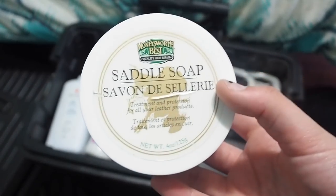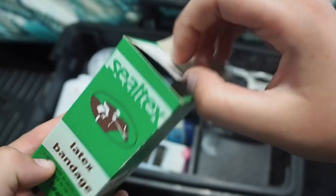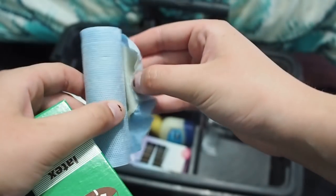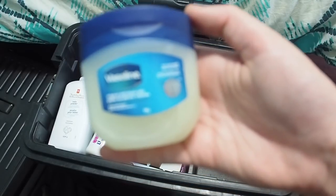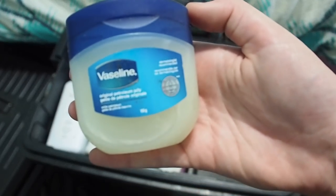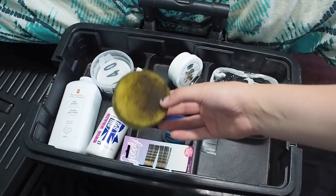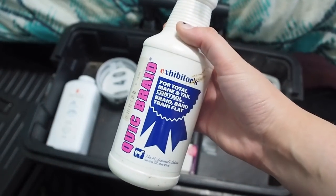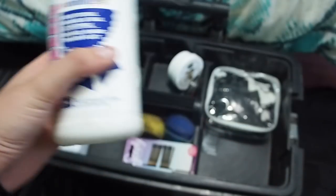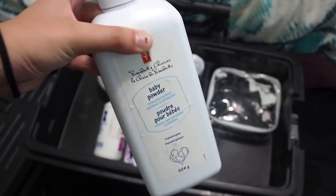Moving on — saddle soap, I have no idea where this is from but I got that. I have some latex bandage — it goes around your bits and it's just like latex. Always got to have some Vaseline. Are you even a show person if you don't have any Vaseline? Bobby pins — duh. A really disgusting tack sponge. Quick braid — are you even in the question if you don't have quick braid? Baby powder — we got some baby powder because we have a white horse now, that's important.